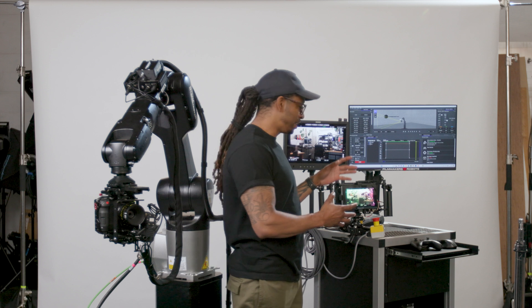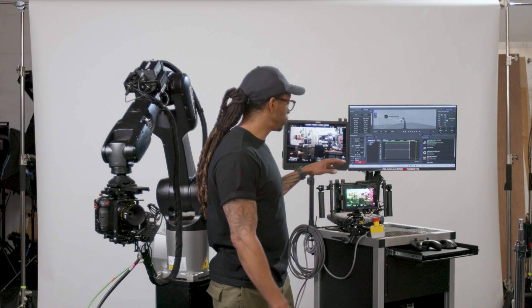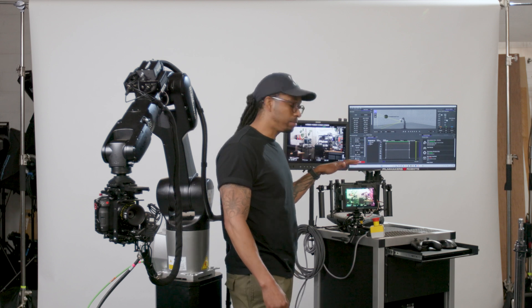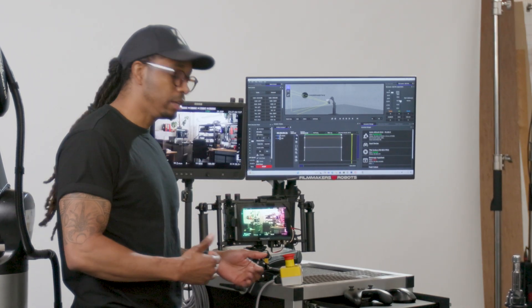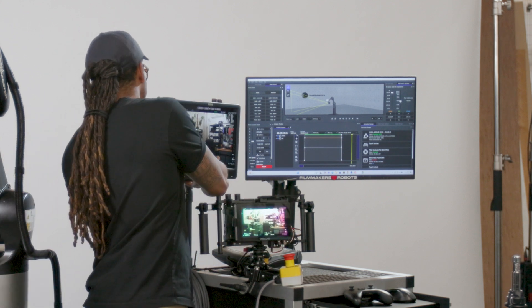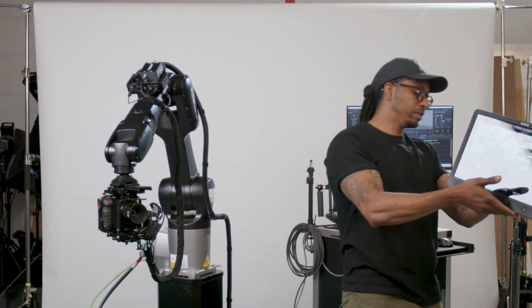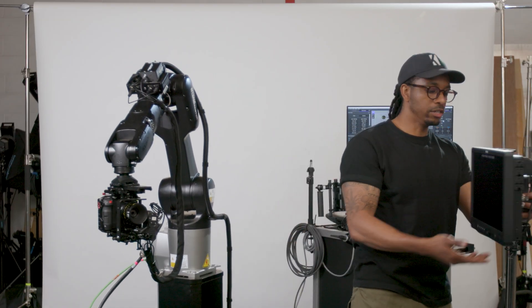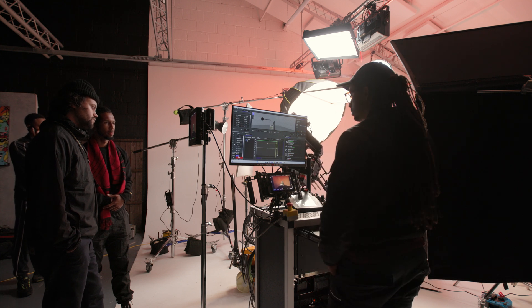Also on the control cabinet, we have our video feed coming wirelessly from the camera. We've got two professional directors monitors just on here. One is for the operator to see what they're doing, and the second one can be handed off to the production crew — whether that's the director or whatever the case may be. It is fully untethered and they can mount it however they need depending on their requirement.